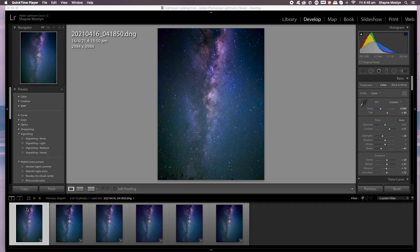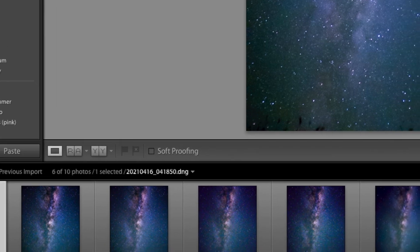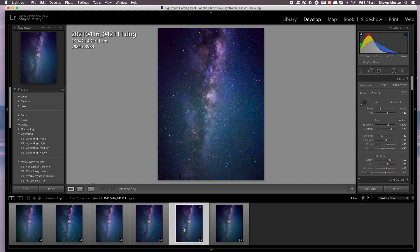So here are the photos — six photos in Adobe Lightroom on the computer. I've edited all of these photos. These are all shot raw, so raw files straight out of the camera into Adobe Lightroom on the computer. And I've edited all of these so I get them looking as close as possible to the same.